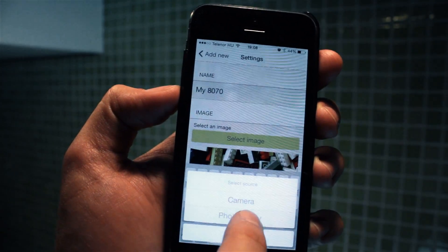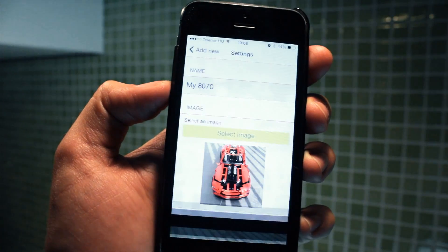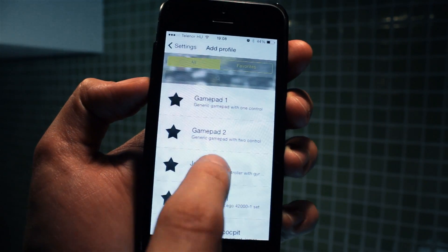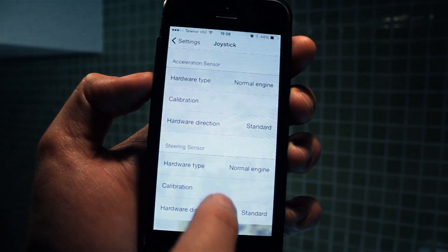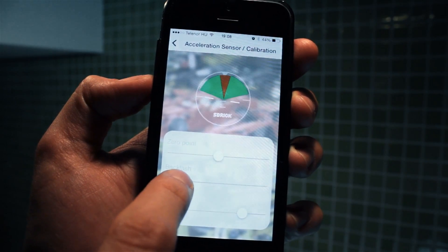Choose a nice picture. Add the remote control profile. I will choose my favorite profile, the joystick. To fine tune it, choose calibration. I prefer a smaller backlash and more sensitivity.